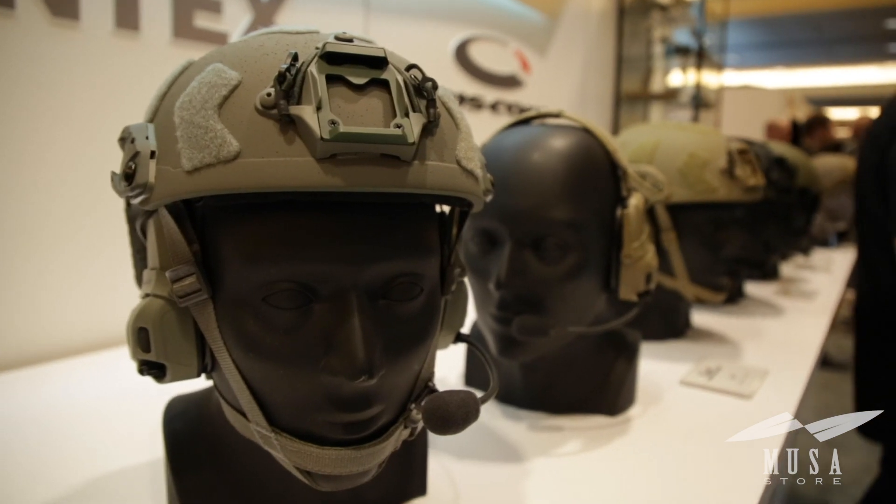Hi Warriors, I'm Jay O'Connell, product manager for Opscore. We're gonna walk you through the Fast SF ballistic helmet system.